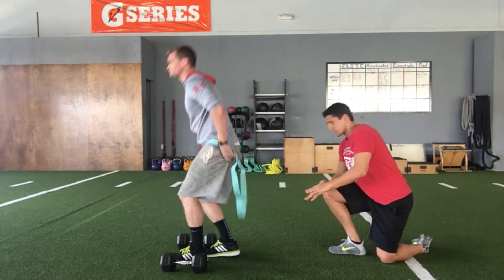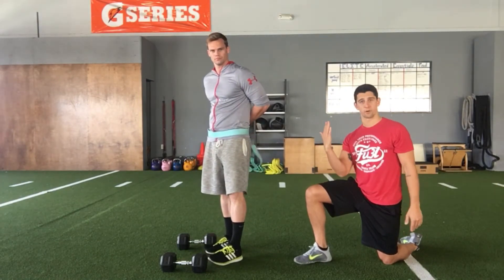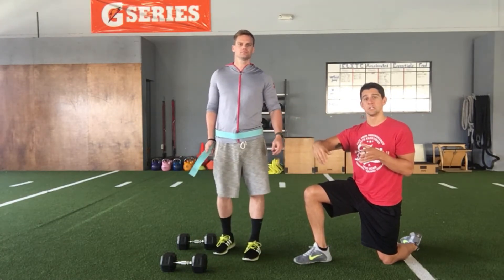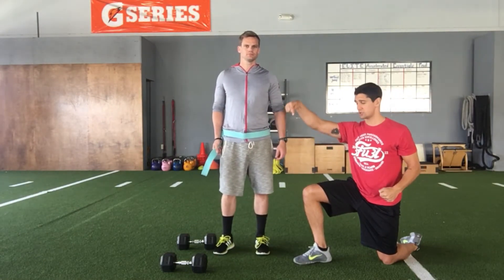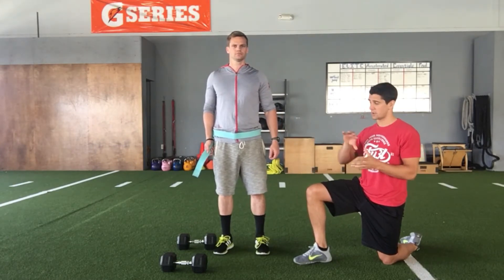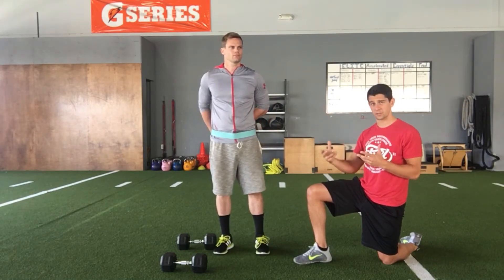What we're doing here, instead of a regular reverse lunge where that shin angle would be more vertical and he'd be going straight down and up, we're changing the angle of force application. By pulling down and back on the band, now he has to drive forward as he drives down and back into the ground. This is a great exercise if you're working with sprinting athletes because it mimics the angle of force application for sprinting.